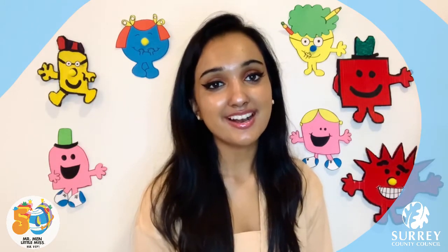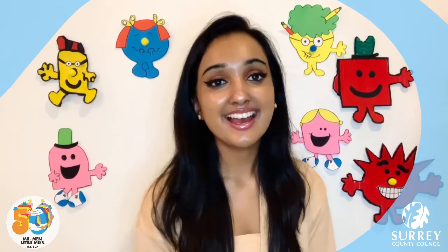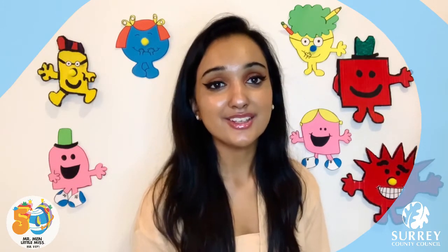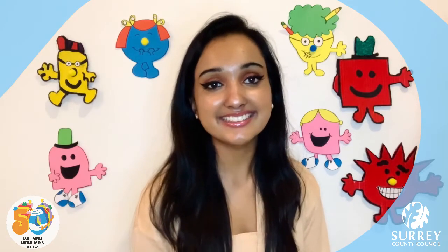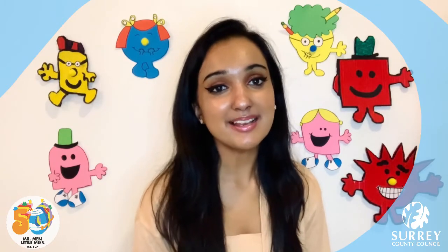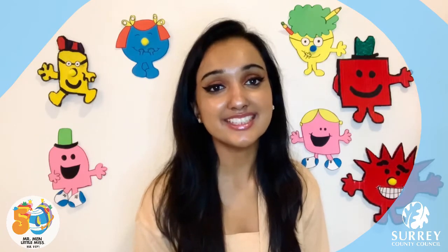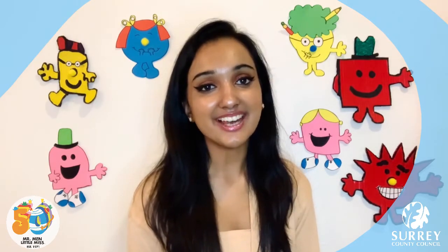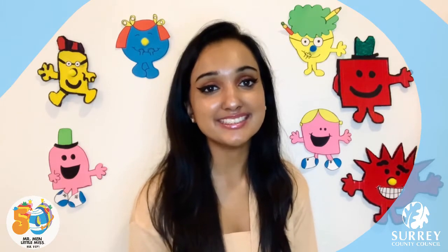Mr Men and Little Miss by Roger Hargreaves, published by Egmont, is a lovely children's series, isn't it? Now I would love to get you all involved in this playlist so make sure you comment down below your favourite character if you would like me to make a video on your favourite character next. In today's video I've decided to make Little Miss Giggles because I think that she's a really funny character in the Little Miss series.